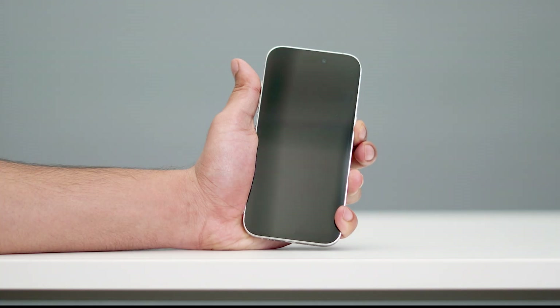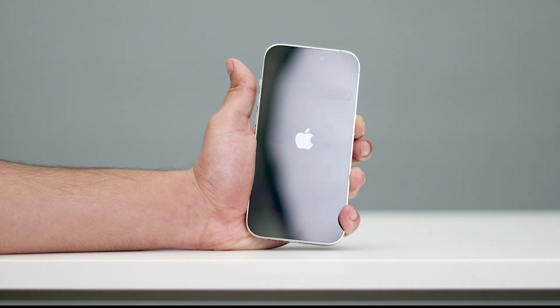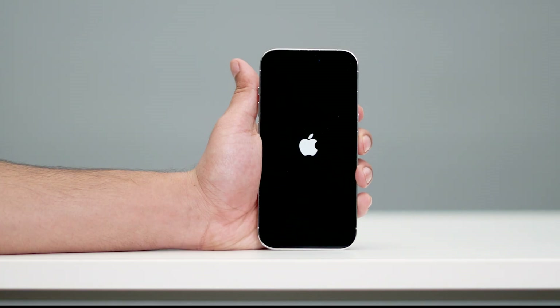Just wait. When you see the Apple logo you can remove your hand — your phone is now in the force restart. Just wait for a couple of seconds for it to complete.